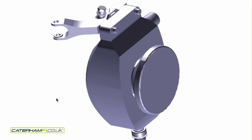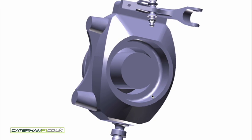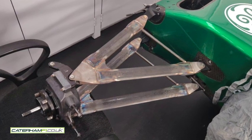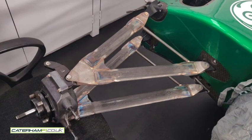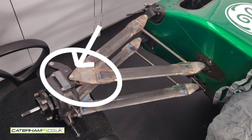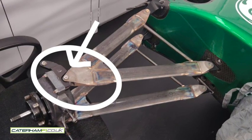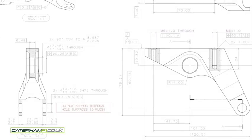Here you can actually see the original upright I was using — it's a Formula Renault upright, not as beefy as the Formula 1 upright. I'm pointing here at the steering arm. That tended to be really troublesome because I was using larger wheels than the original Formula Renault upright expected. And because they were wider wheels, they were catching on the steering arm. Here you can see an example of where it would catch, so the steering arm needed to be adjusted to give me a better turning circle.